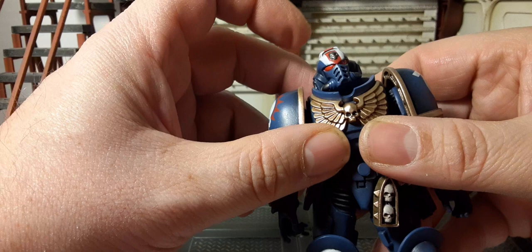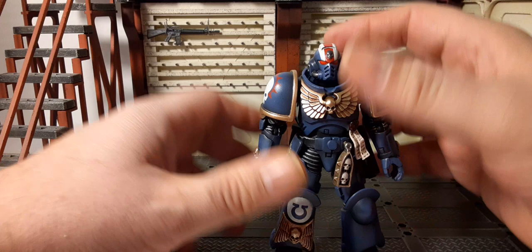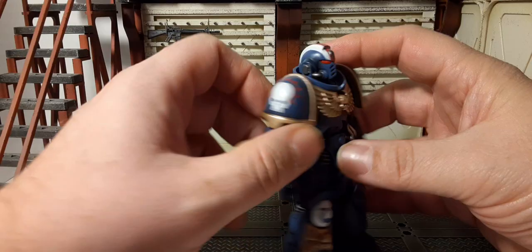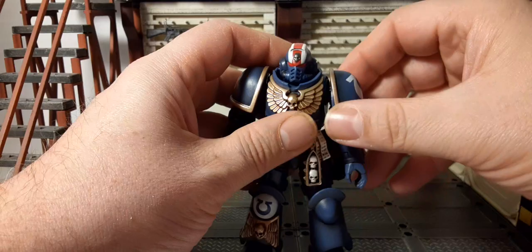The head rotates 360 degrees — side to side, back and forth, all the way around. This is the v1 body, which is great. For the pauldron he has a skull with a halo and gold trim. These are on ball pegs so they move a lot more than on the v2 body.